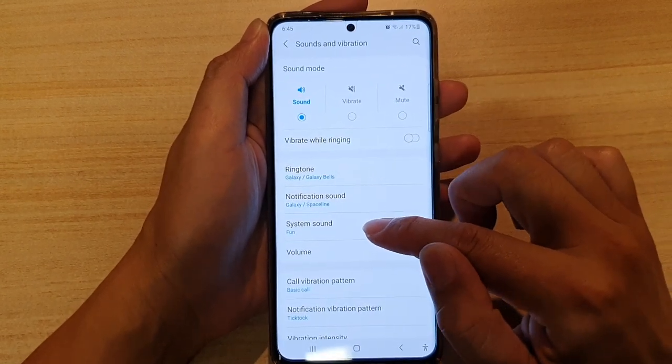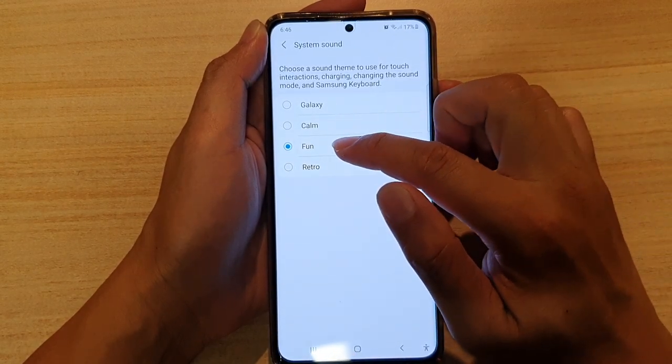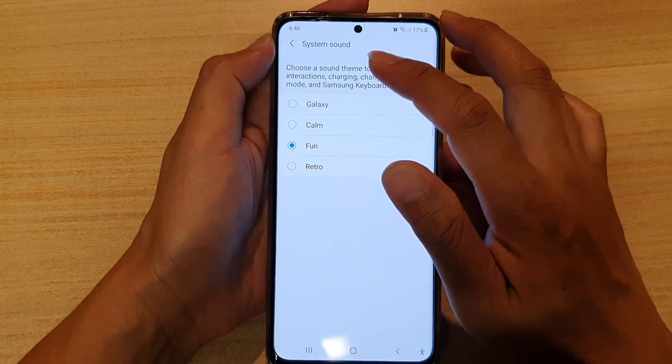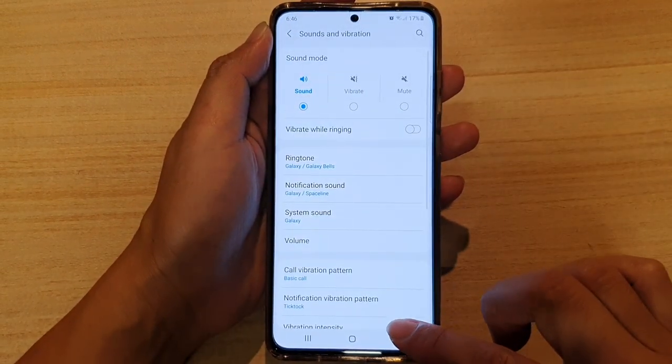Then tap on System Sound. You might have accidentally selected Fun as a system sound. In here you can choose Galaxy, and then tap on the back key to save the changes.